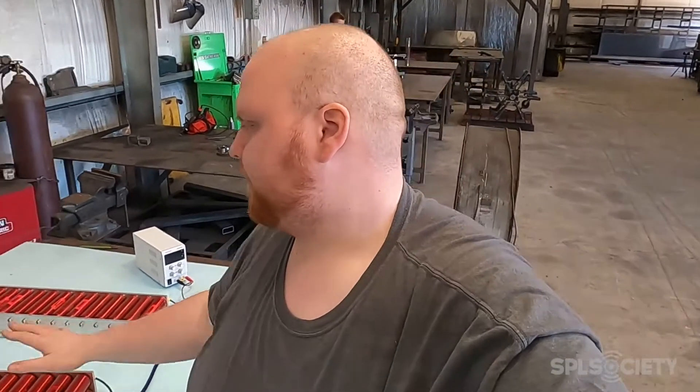What's up guys, welcome back to SPL Society. Today we're gonna be working on putting the bank together, making a case for it, putting it in the truck, seeing where it sits so I can mount the amp rack. First thing I do is break down the cells and then configure our bus bars so that we can make a 12-volt bank. I'm gonna go ahead and break these down, assemble it back, and then start charging the cells up. Let's get to it.